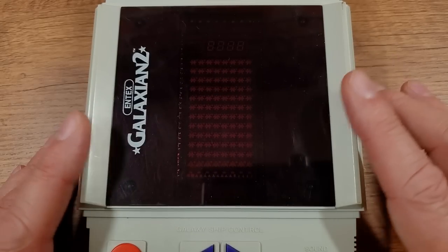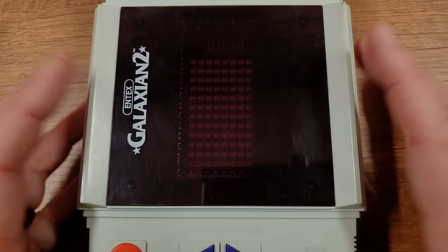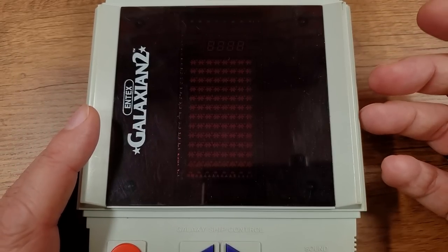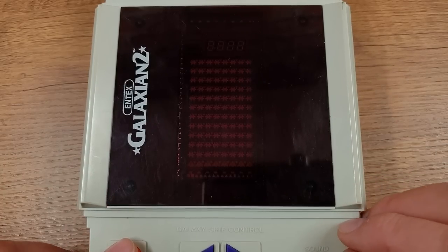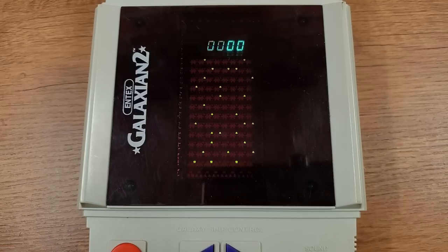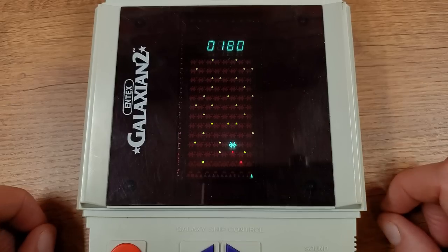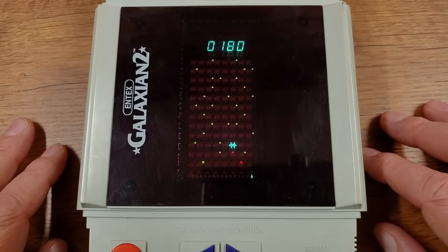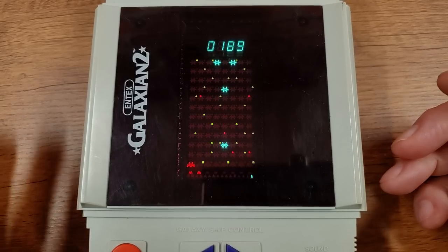One more cool thing before we wrap up — the demo mode. As far as I can recall, this is the only little handheld toy like this, especially from the era, that had an attract mode. You set the switch to demo, hold down the fire button while you turn it on, you get a little screen test, and then the game will play itself so you can get a sample of the gameplay. The computer couldn't quite defeat all the aliens, but I just think it's cool that it's an option. They really thought this through.